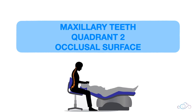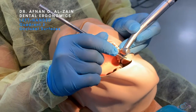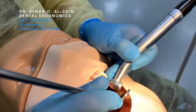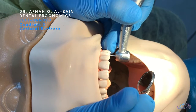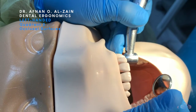Moving on to the occlusal surfaces of quadrant two. You're going to sit behind the patient, retract the soft tissue, place finger support on the teeth or alveolar bone, and then place the burr perpendicular to the surface. Place the mirror behind the handpiece and tilt it at an angle until you can see the occlusal surfaces clearly.